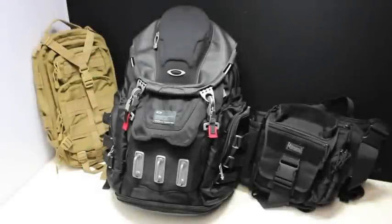I want to show you the Oakley Kitchen Sink pack compared to two other common packs: the Condor assault pack on your left, and the Maxpedition Jumbo Versa pack on the right. You could easily fit two of the Condor packs and probably two of the Maxpedition packs into the Oakley pack. So this is definitely a large pack — the Oakley Kitchen Sink really is going to hold a lot of gear for you.